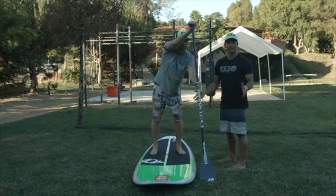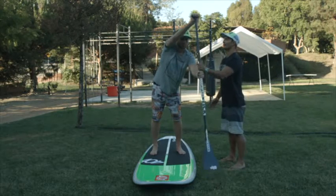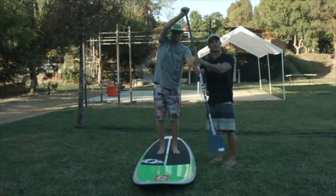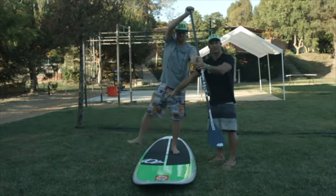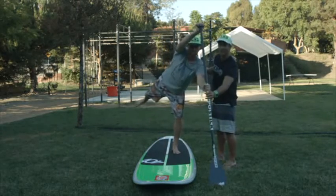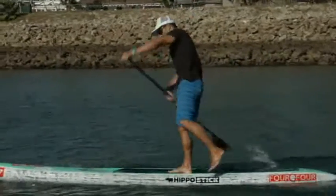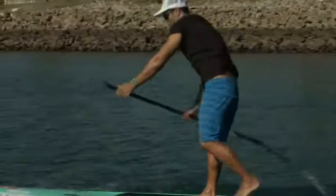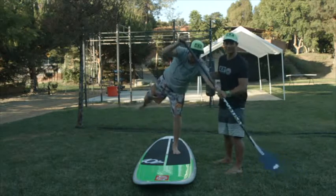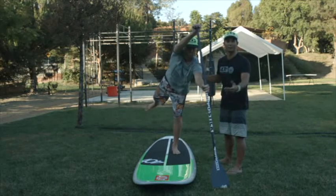A great drill to practice your balance, especially on warm summer days when you don't mind getting wet, is the one-footed paddle drill. Starting from a paddles-up position, move your feet a little closer together. If you are paddling on the left side, when you commit your weight to take a stroke, lift the opposite leg back and outside. This helps you learn how to commit your weight and balance. Timing of when you plant the blade is critical — just like the walking analogy, if you time it correctly it's easy, but if you miss-time it and lean with nothing biting, you're very unstable. Setting the blade at the appropriate time is one of the hardest and most important things to do when trying to go fast or keep your balance.